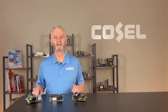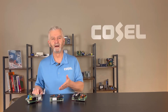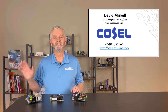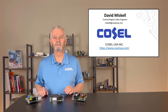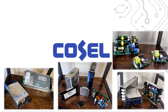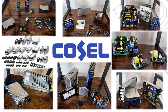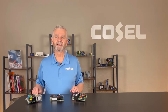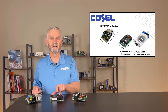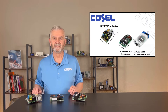Got a few minutes for a quick review of COSEL's GHA series 3 inch by 5 inch open frame 300 watt, 500 watt, and the impressive high density 700 watt AC to DC power supplies. Hi, I'm Dave Miskell with COSEL USA. COSEL is a Japanese manufacturer of custom and standard AC to DC power supplies, DC to DC power supplies, and EMI filters. What I have on my shelves is a small sampling of our product offering. On the table I have the open frame 3 inch by 5 inch 300, 500, and newly introduced 700 watt COSEL GHA series AC to DC supplies.